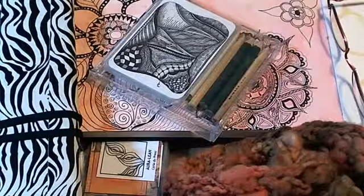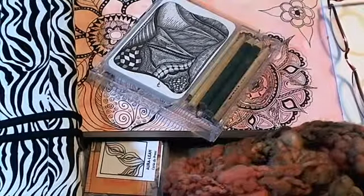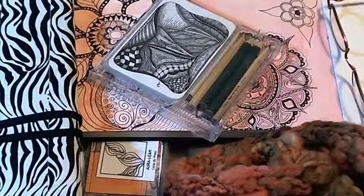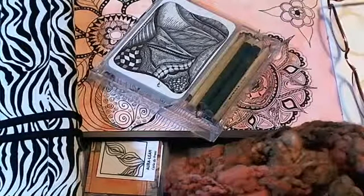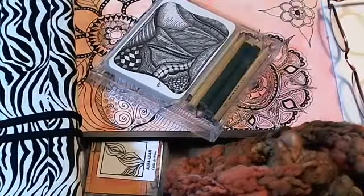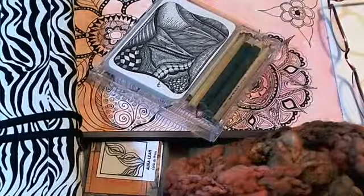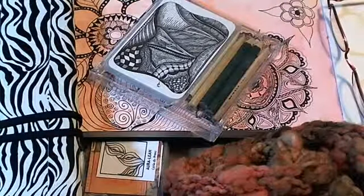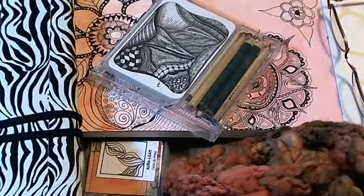Good morning everybody, happy Friday, welcome to Time Warp Art. Today we are going to make marks on paper. I tweeted the link for tanglepatterns.com — you might want to pull that up because we're going to do a little random choosing of which tangle we use. I think I'm going to start the day with show-and-tell since I haven't had any coffee yet.